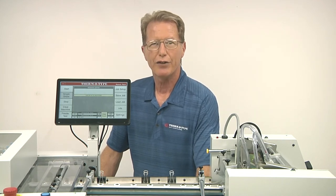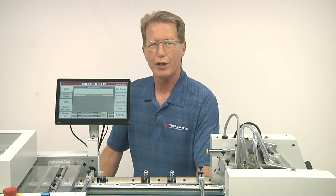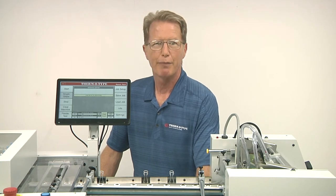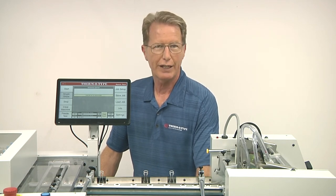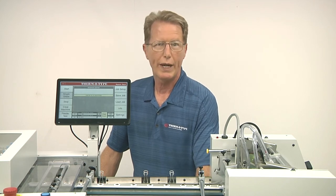We invite you to check out the unique capabilities Punch Tech provides. Whether you currently die cut or drill holes in your products, Punch Tech equipment will allow you to add round or shaped holes accurately and efficiently, while minimizing labor costs and hole waste headaches.